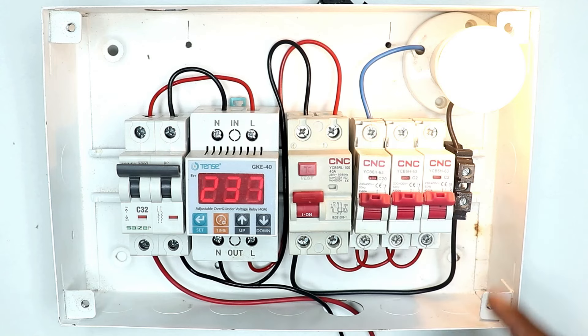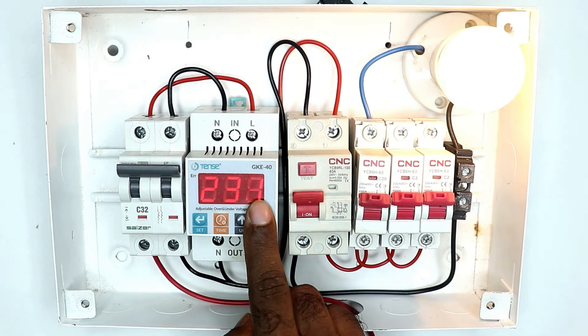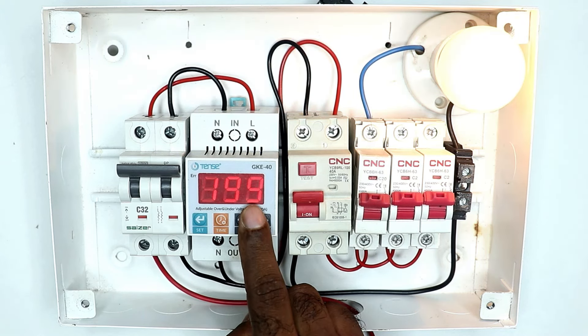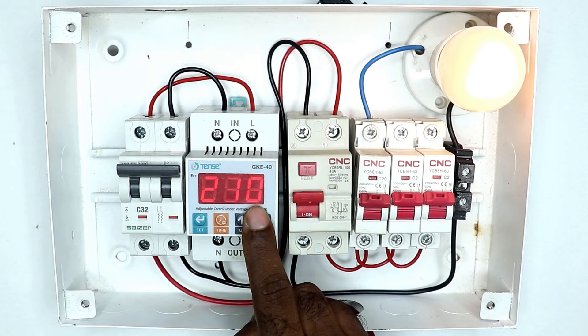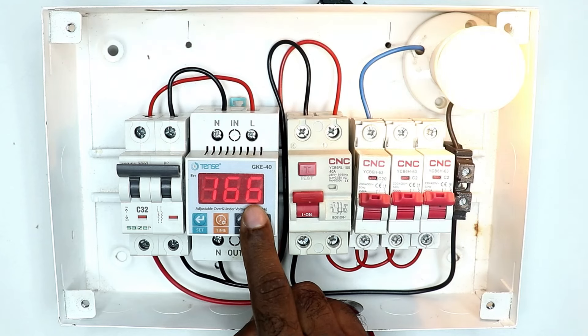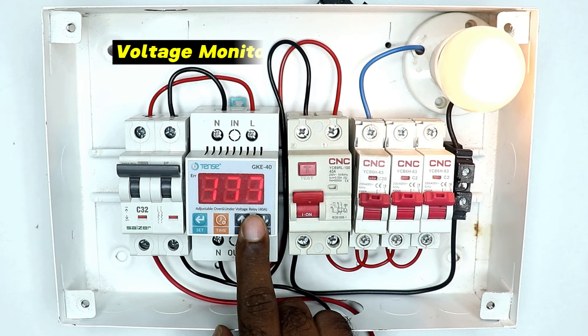Friends, the power supply which comes to your home — if the voltage of that power supply fluctuates, as you can see, the voltage here is going up and down a lot. The voltage went up to 199, then it went down, then the voltage increased here and went up to 274, then decreased. If the voltage of your house is fluctuating in this way, then in this condition put a relay like this in your house.